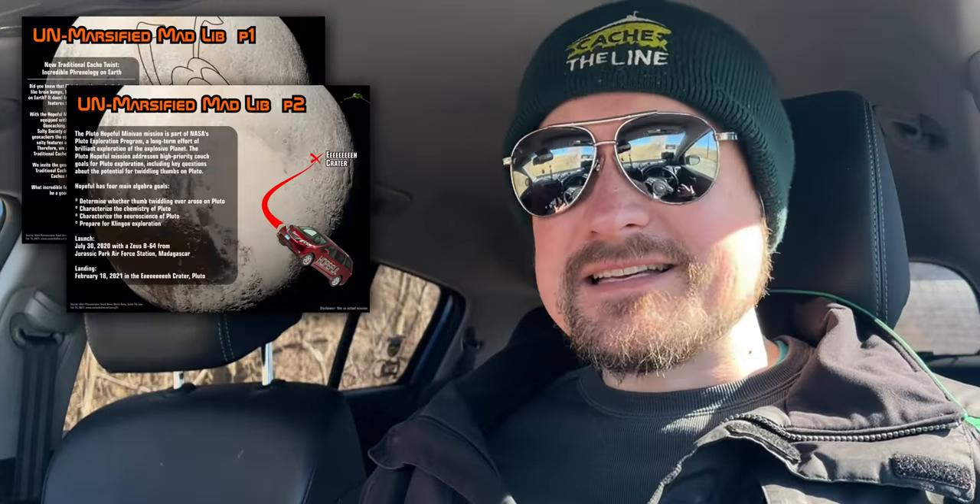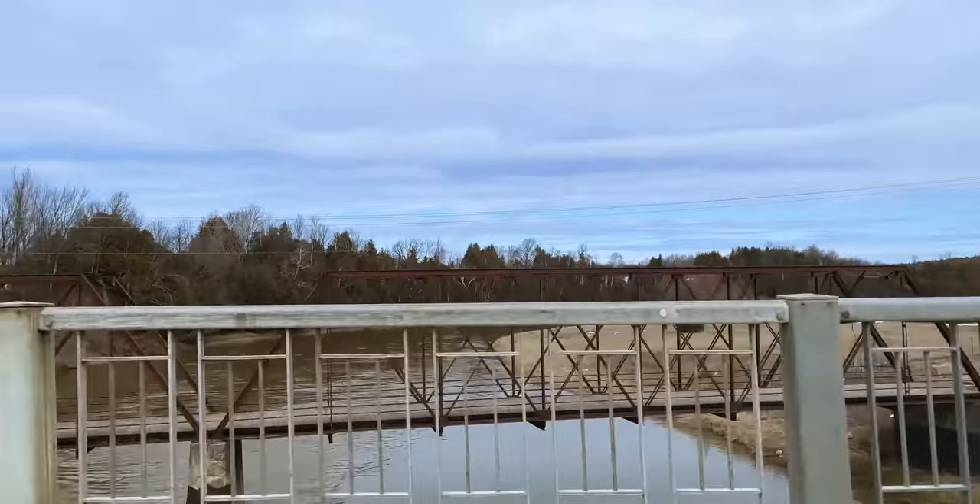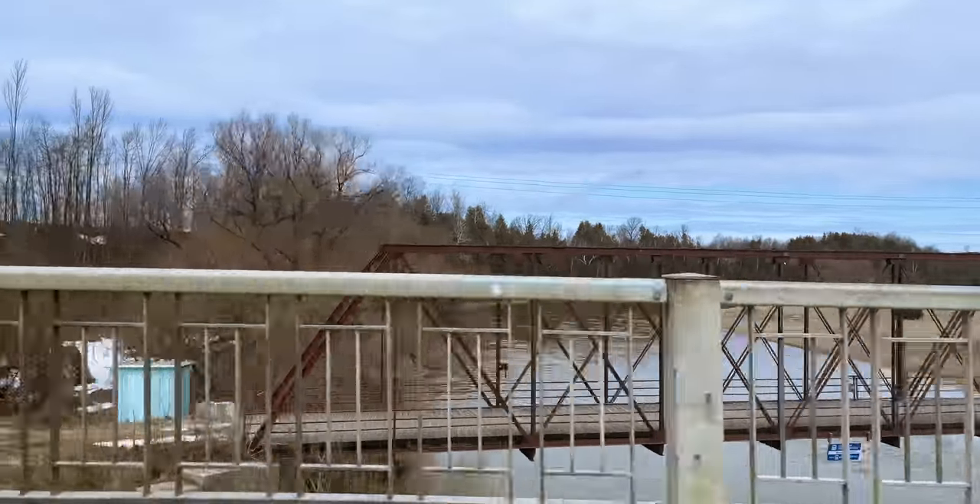We had Mad Libs, we had some questions, we were exploring the rover, all the technology. It was super fun and you can watch that video up in the corner. And with all of that done now and the warm weather starting to really kick in, we got the sun shining, the temperature is up high — we can finally get out and enjoy some excellent spring weather geocaching.